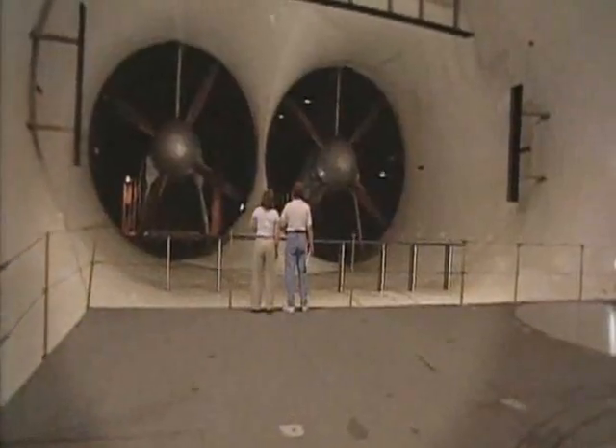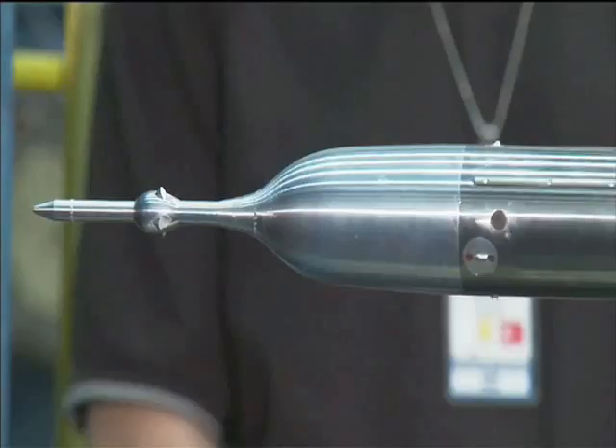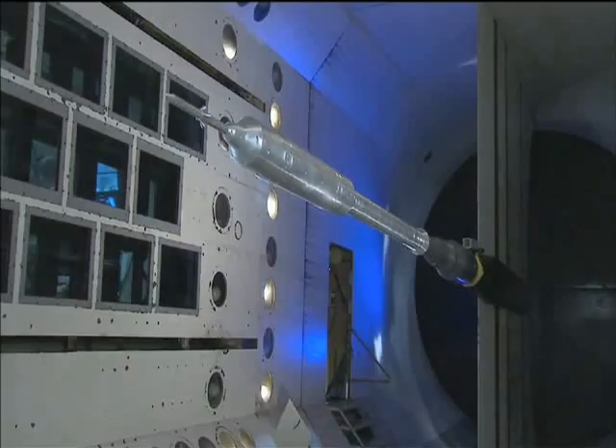How do you study drag? NASA's got the answer — they're called wind tunnels, and they're used to check the fluid dynamics of objects. Some are large enough to test full-sized planes or rockets, but most deal with smaller models. All kinds of things get tested in NASA wind tunnels, from airplanes to rockets to even NASCAR race cars.